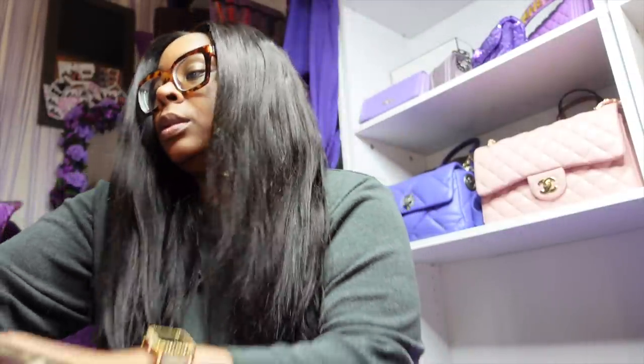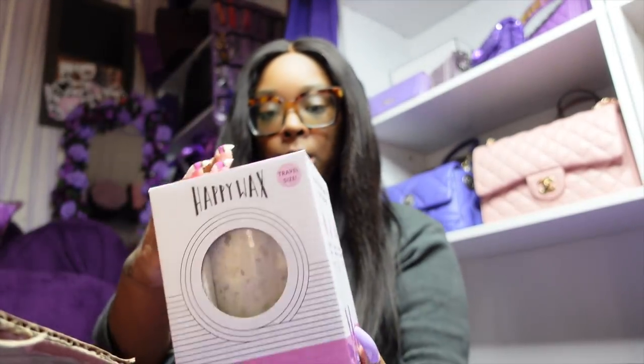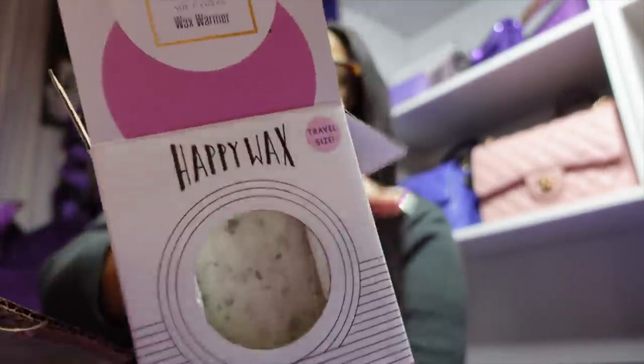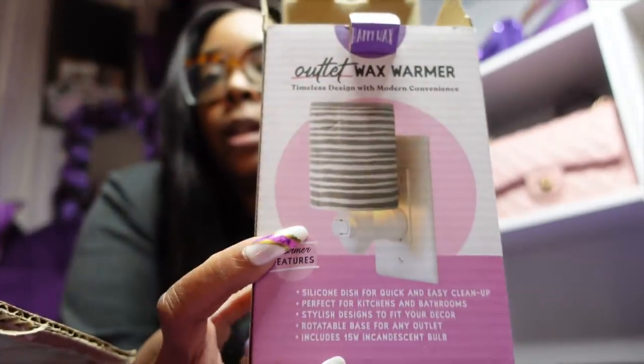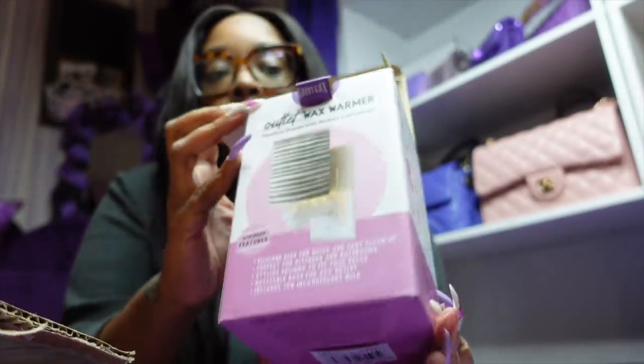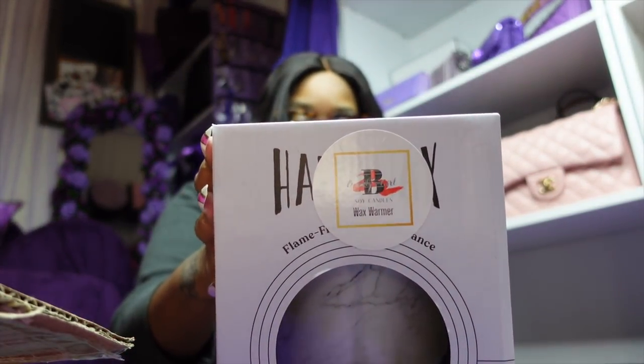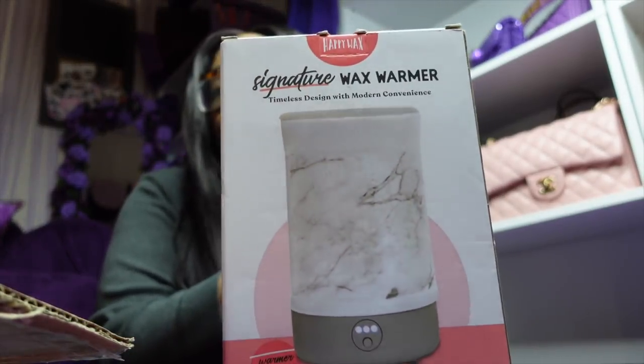I'll leave her website below — she always takes such good care of me and she deserves a lot of love. Everything is packaged well. She also sent a big wax warmer — it's marble with a silicone top. I'll call the other one travel size. Then there's a box with her logo — I can smell these! Here are the Platinum Peach wax melts, and the other ones are 'One Saturday Morning' — fruit loop scented! I could just sit here and sniff these all day; I love peach.